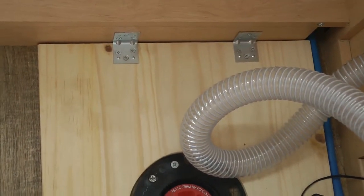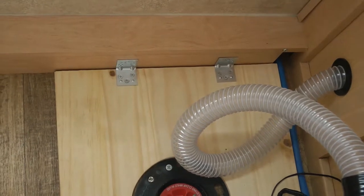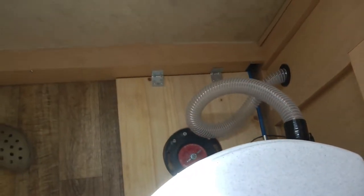We put this wood down before and we don't want it sliding around, so we went ahead and put some little L brackets in there instead of gluing it. We don't want to glue the whole thing because this way we can just take these screws out, pull the whole thing out, and it's done.